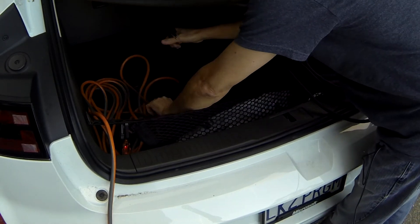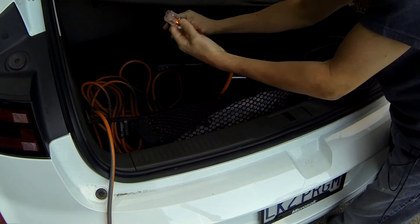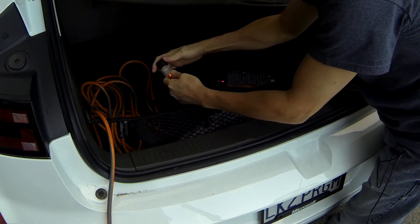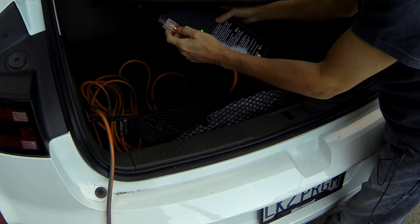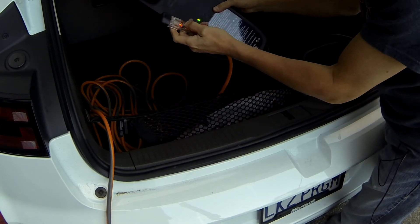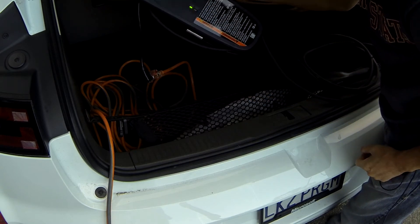Then you want to plug in the EVSE to the extension cord. We're plugged in — there's a light on the cord to indicate everything looks good, and a green light on the EVSE as well.